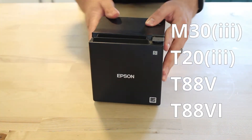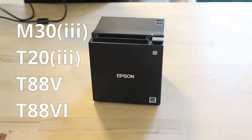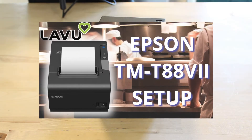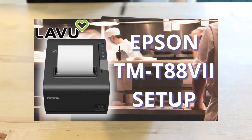In this demonstration, I'm going to be using the Epson TM-M30 wireless printer, but your wireless setup will be exactly the same for any of the printers that you see here. If you happen to be using Epson's TM-T887 printer, there are specific instructions which you can also find on our YouTube channel.